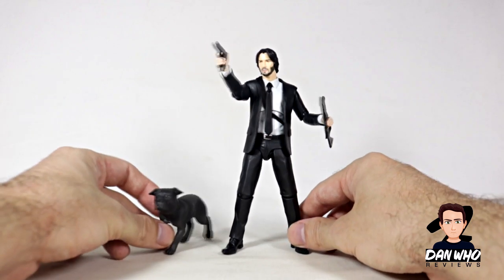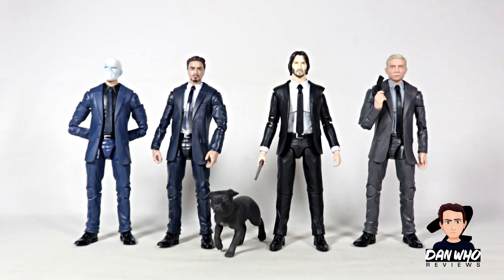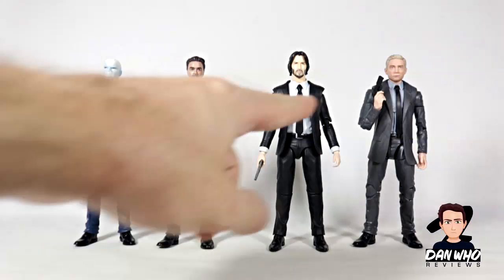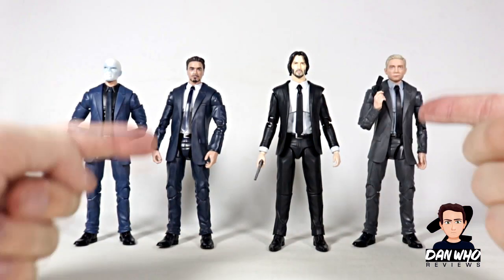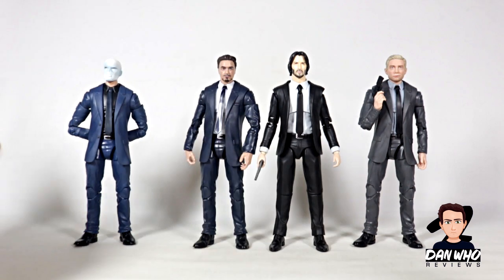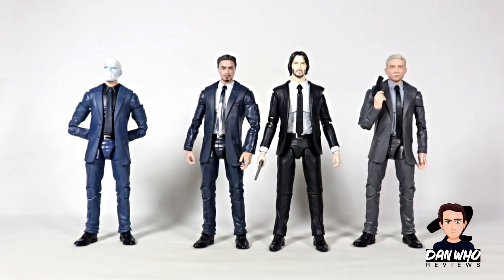Let's see if we can use this suited body on other figures and also get a size comparison. Here we have John compared to some Marvel Legends in suited bodies — look how perfect that scales up. Even the dog scales really well with the Legends. Here we have Tony Stark, Chameleon, and Everett Ross all in their suited bodies. John Wick scales perfectly — the body is a little bit slimmer, but the height is perfect. Can we swap a Tony Stark head and put it on the John Wick body? Let's try that — look how close they are, the shoulders virtually line up.